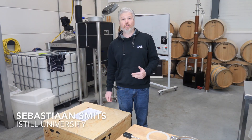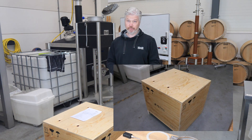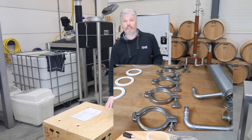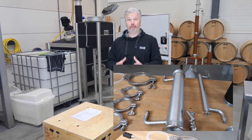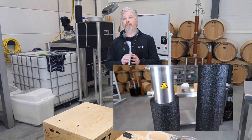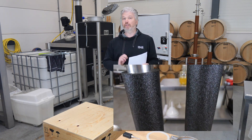Welcome. This is an instruction video about setting up your iSteel Mini. The first thing you want to do when you receive your iSteel Mini is open the box, get all the parts out, and then use the checklist that's in the box to make sure that you've got every part of your Mini.